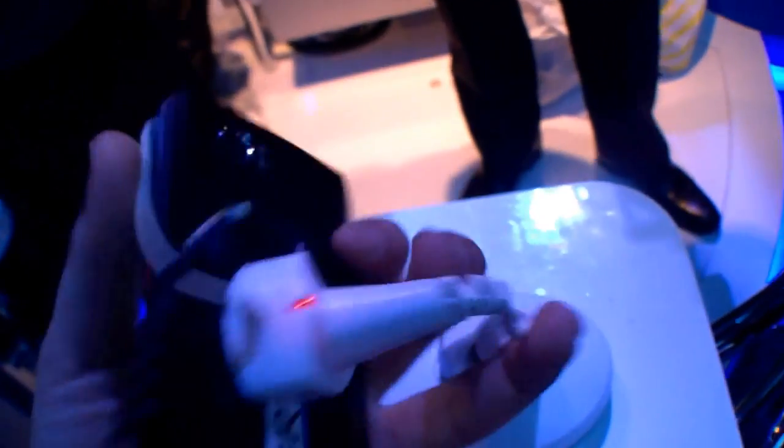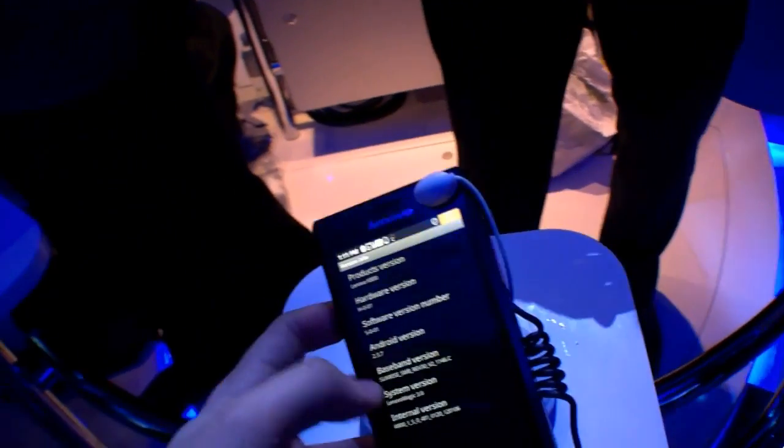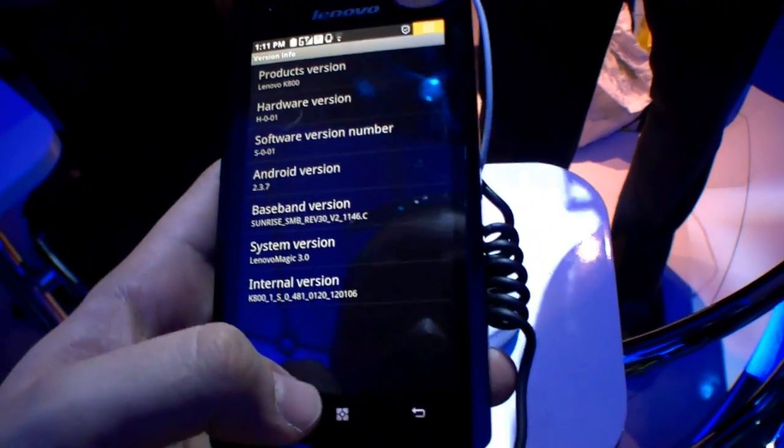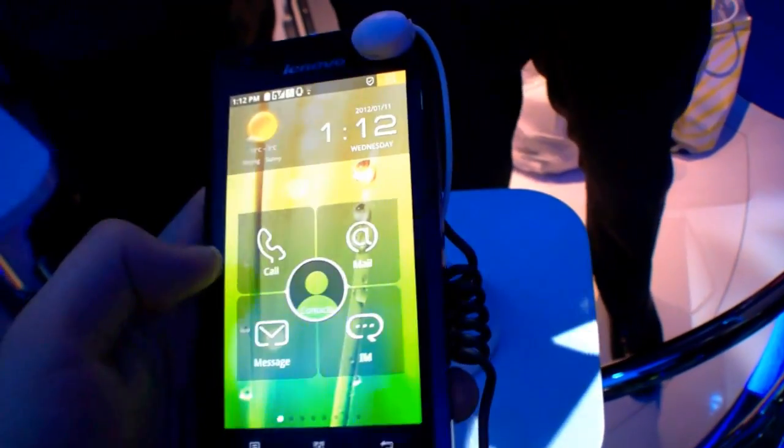At the back you can find the camera with a dual LED light. This is of course just a pre-production sample right now, and I think we can expect it somehow this year.